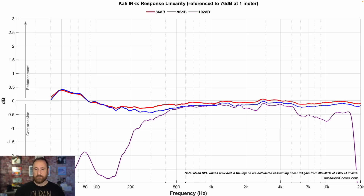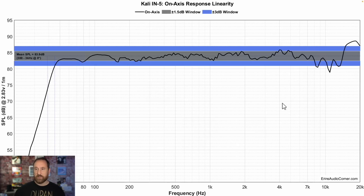Compared to the Kali IN5, the IN5 doesn't seem to react as strongly to my dynamic range testing, but at 102 dB you're pretty much done, so there's not a lot of difference between the two in that regard. Looking at the on-axis frequency response linearity, the IN5 is overall pretty similar. The main difference is that the IN5 has some pretty serious diffraction issues above about 7 kilohertz. Its F3 roll-off is at about 45 hertz and F10 at about 39, so the bass extension roll-off is pretty similar.